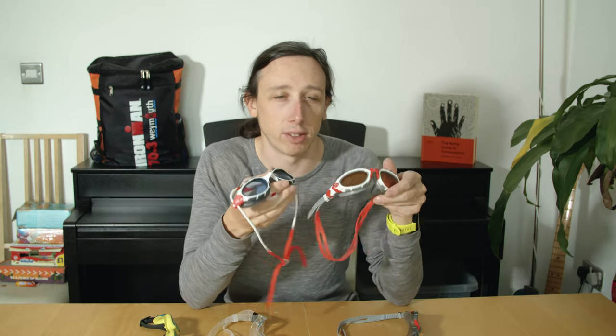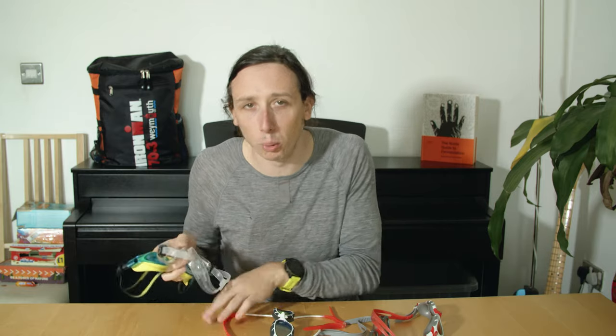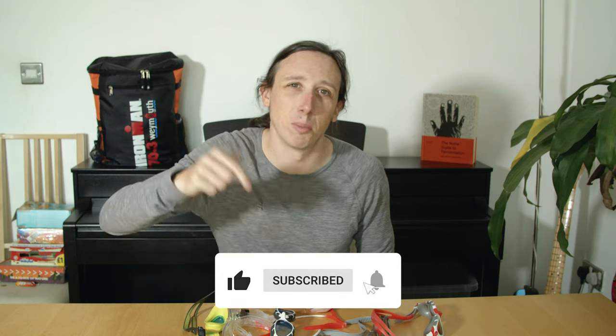In summary, my main swim goggle is the Zoggs Predator or Predator Flex — I like both, though the mirror lens version hasn't worked out as well. The Aquasphere Cayman makes a great backup, and I also like Speedo if you go that route. Personally the Huub and Roka ones weren't for me, but that doesn't mean they're not for you. Hopefully that gives you some insight into goggles for triathlon. If you found this useful, give the video a thumbs up and subscribe for more triathlon and multi-sport content!